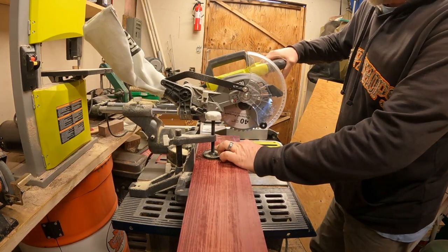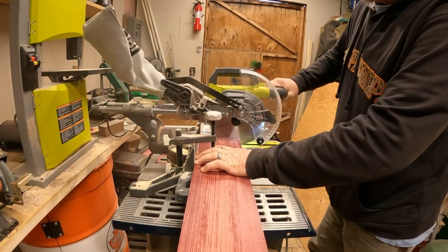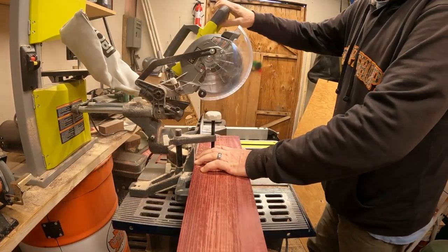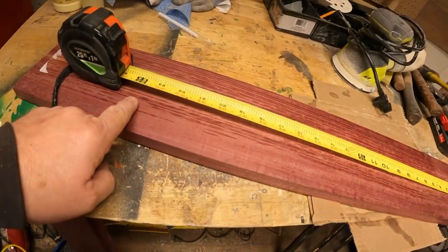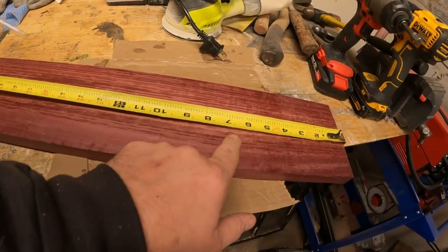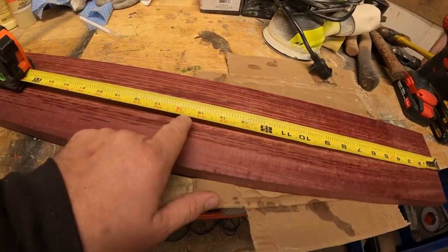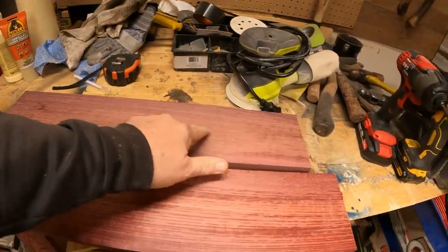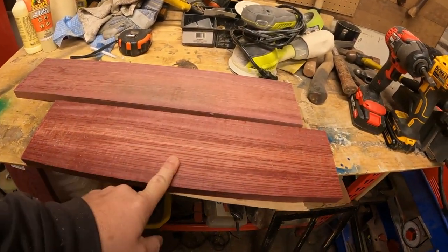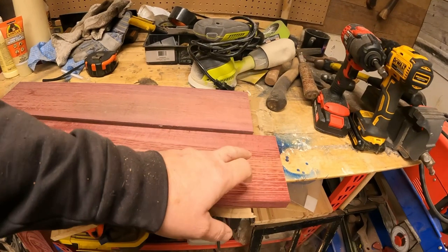First thing we're going to do is just square up this end so we know we're working with a square end. I've used purple heart a lot in the past making duck calls - I forgot how it smells when you cut it. I'm going to do one at 24 inches for the flight board and one at 20 inches for the candles. Got one piece cut at 24 and this one cut at 20. Before we get to sanding I got an idea for a handle.